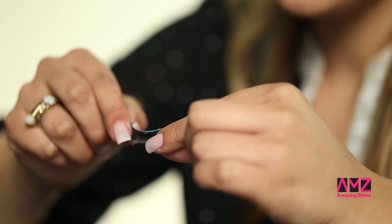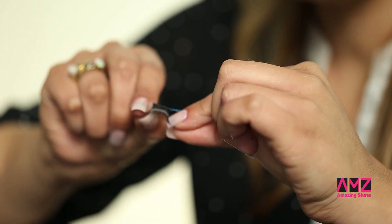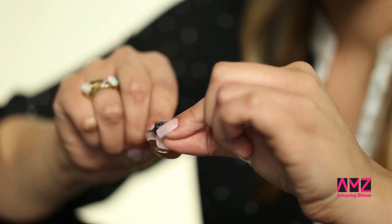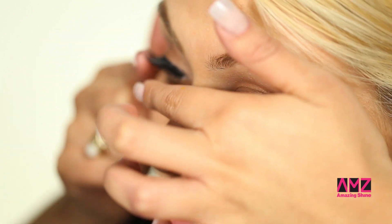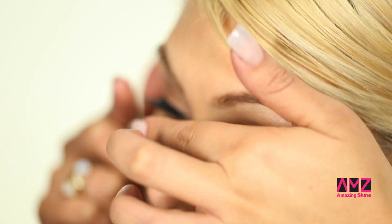While you give it 30 seconds for it to get tacky, I'm going to wiggle the spine of the eyelash for more flexibility on your eye. You want to place it right in the middle, then press down inside your corner of your eye and your outer corner.